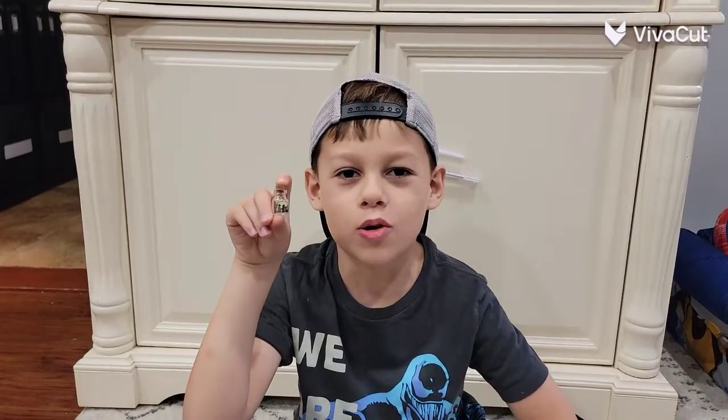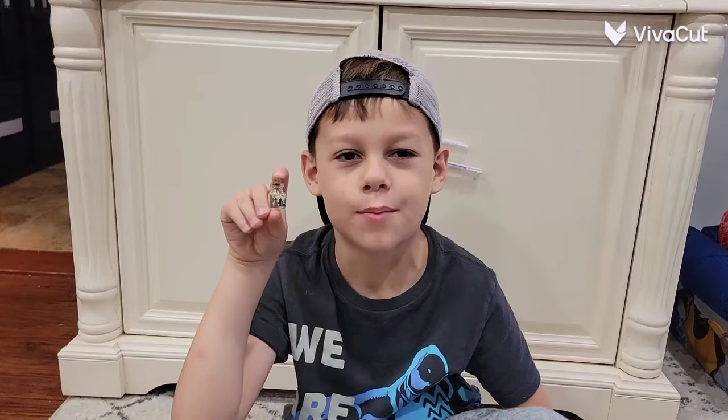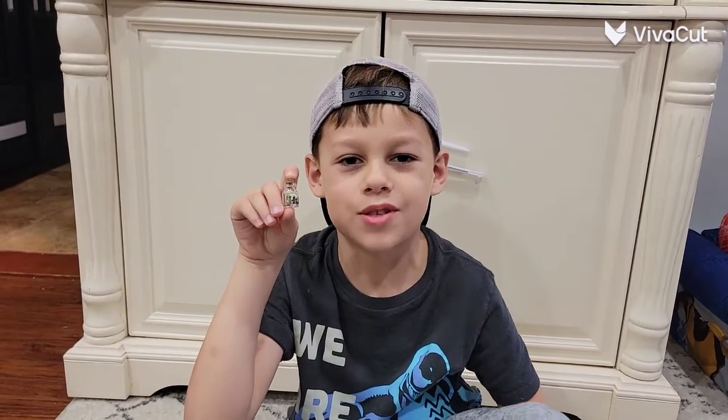Now here I have your potion bottle, and now I'm going to make more potion bottles. Hit the like down below and subscribe. Bye!